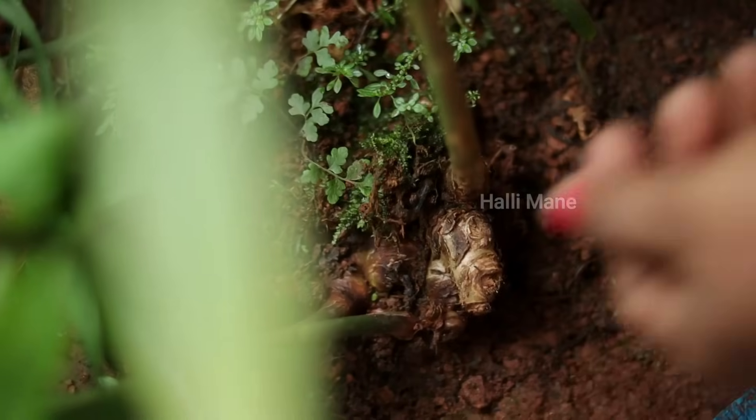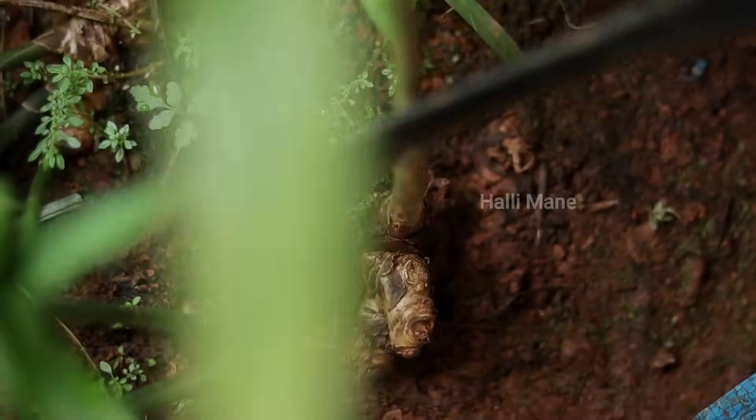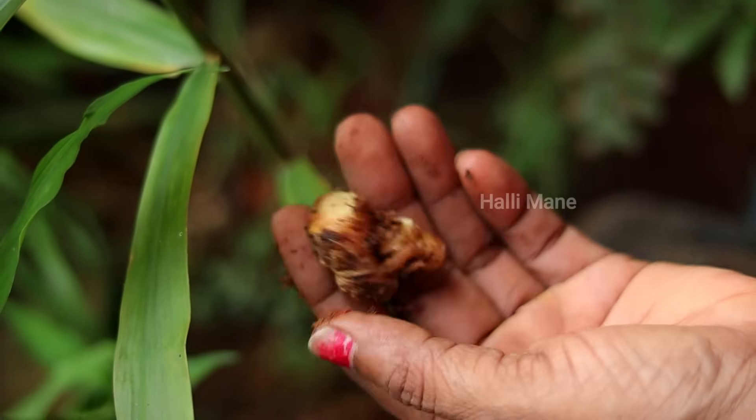Some pieces of chicken. Wait a minute. I use this one — I need to cook this. This is a nice little one.